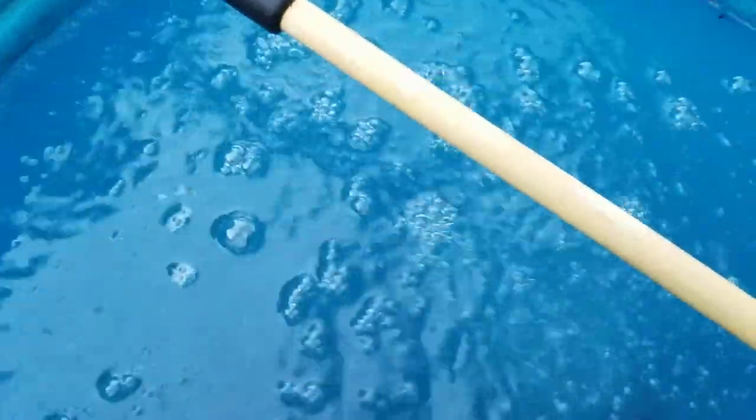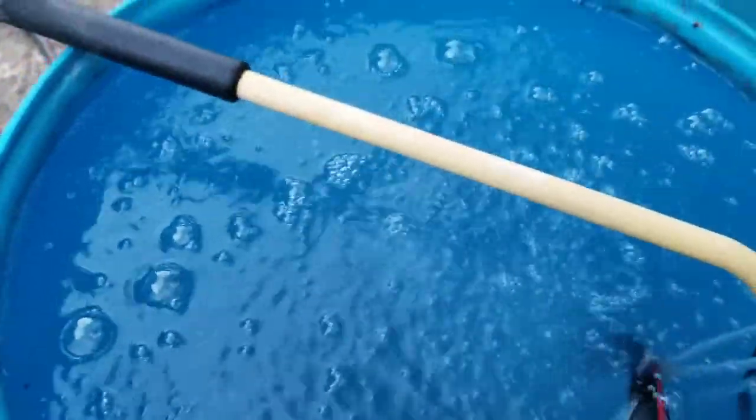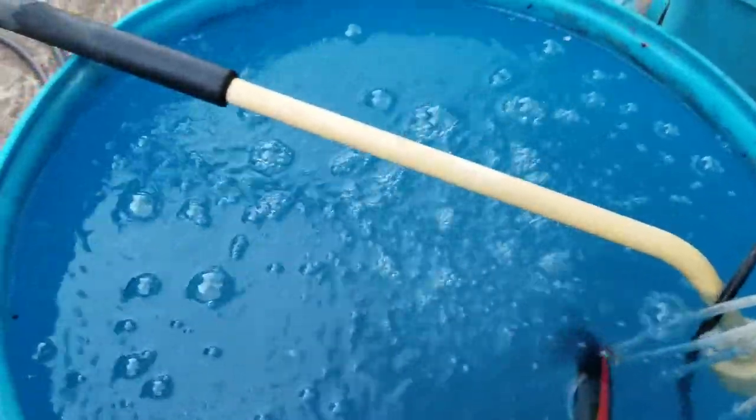Along with these nematodes, I also ordered 5,000 green lacewing eggs and they arrived already hatched. And then I also ordered 500 assassin bugs and they actually hatched today. So as soon as I get all these nematodes put all over the garden, I will be releasing all those other beneficial insects.